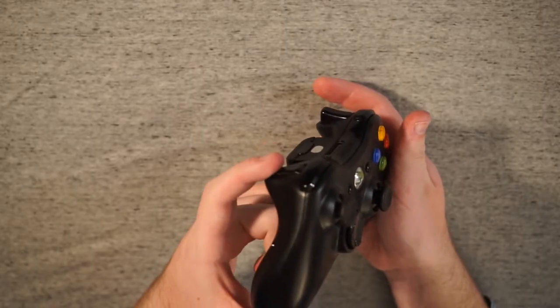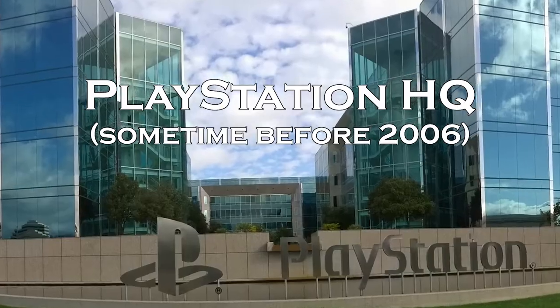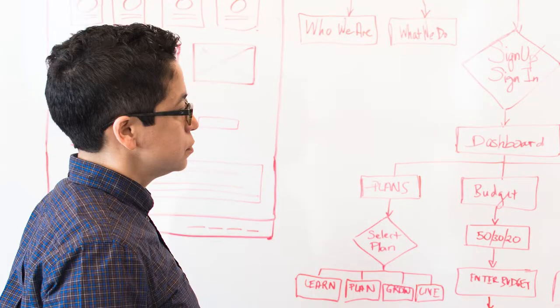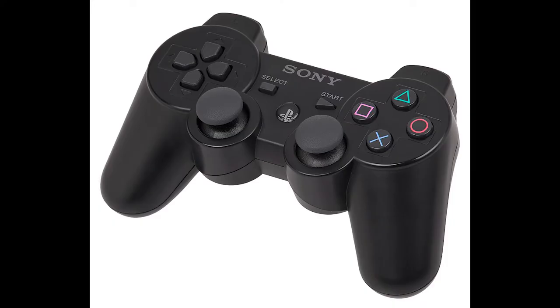Honestly, the Xbox 360 controller is the first thing that comes to mind when the term video game controller is brought up. And that's kind of how the PS3 controller came to be — Sony made it wireless, gave it analog triggers, and released that. Seriously, look at these things one after the other — can't Sony have an original idea sometime this decade?